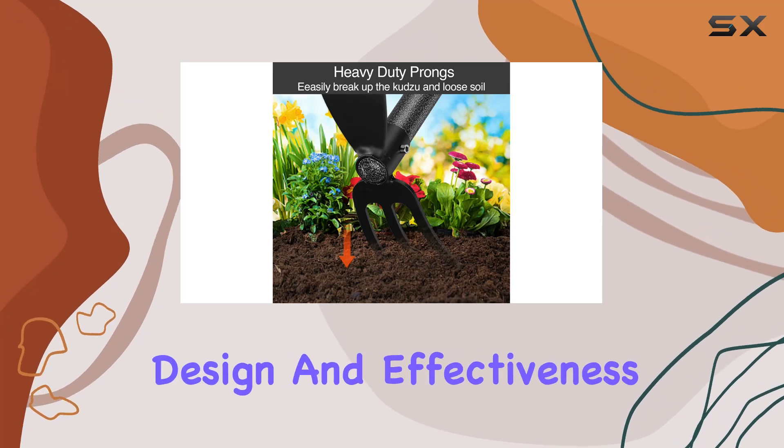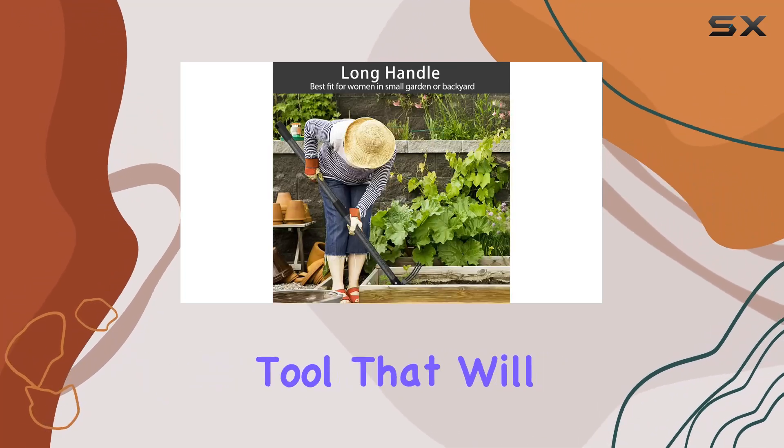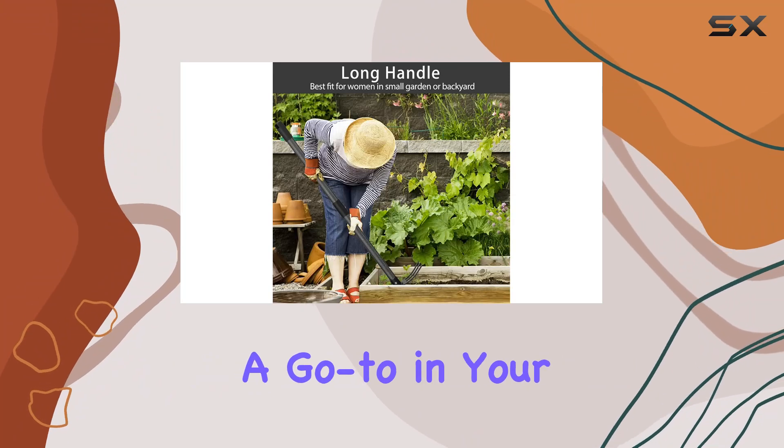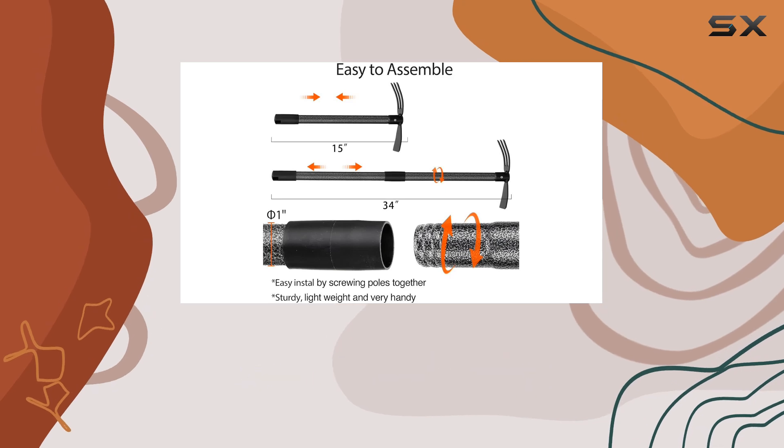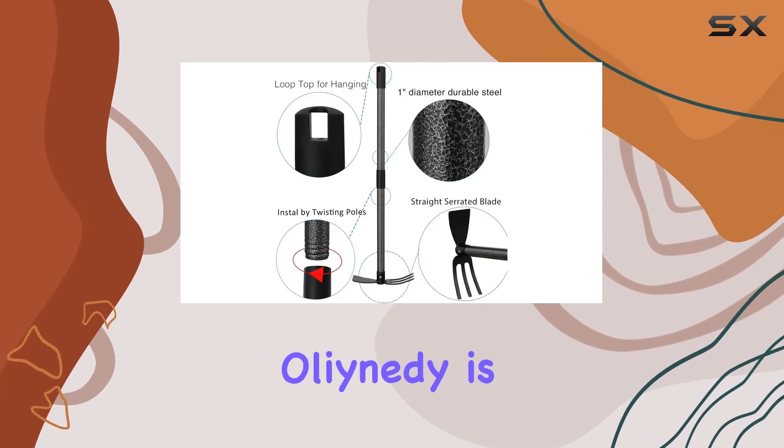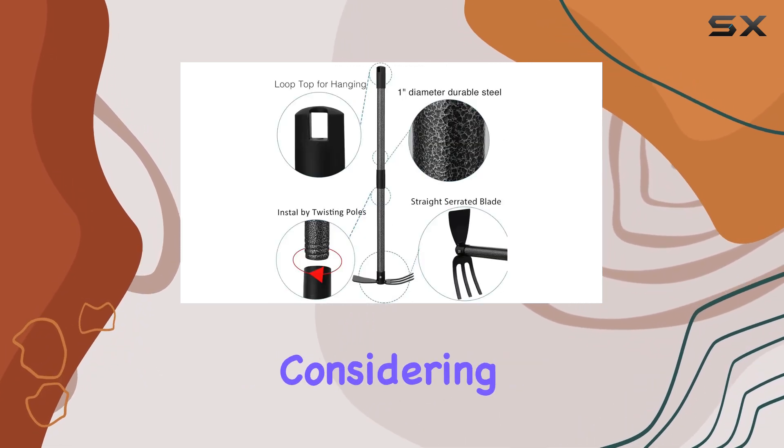Its practical design and effectiveness make it a versatile tool that will quickly become a go-to in your gardening routine. If you're looking for a high-quality, dependable gardening tool, the Garden Cultivator Long-Handled Hoe Weeder from Oleinity is definitely worth considering.